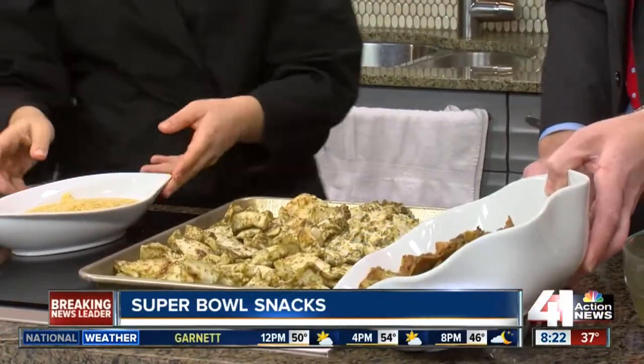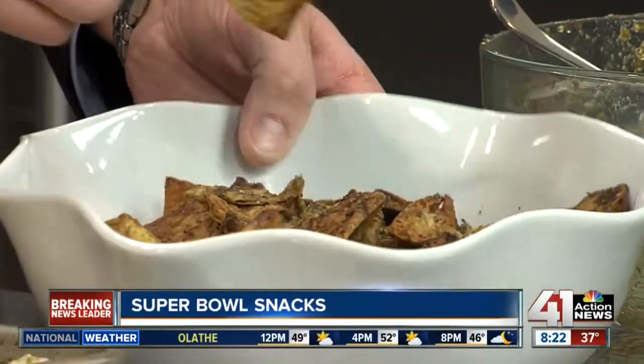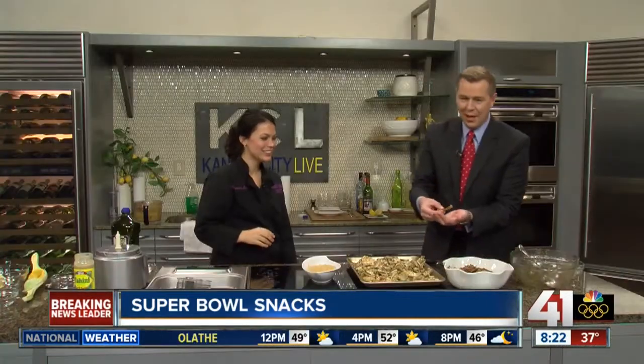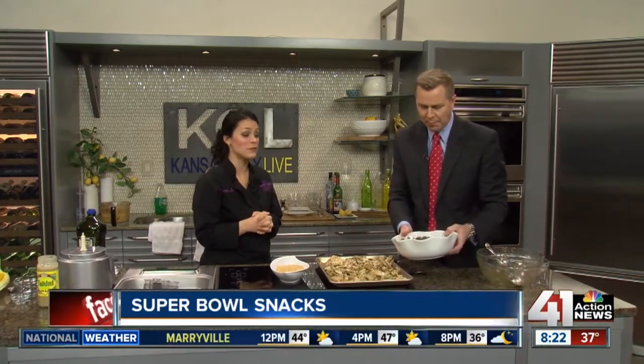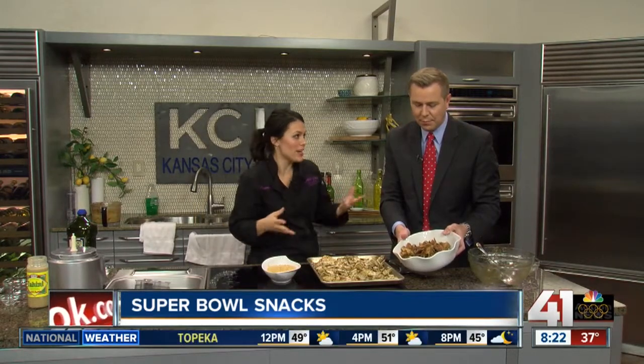They're wrapping us up — and look at that, it goes with the hummus! Oh my gosh, so good. Yes, please — be my guest! Wow, those are really good, holy mackerel. Those are my husband's favorite — it's like candy to him. And they're baked, so they're not bad for you!